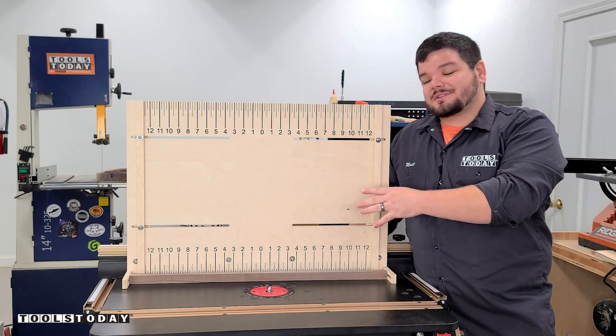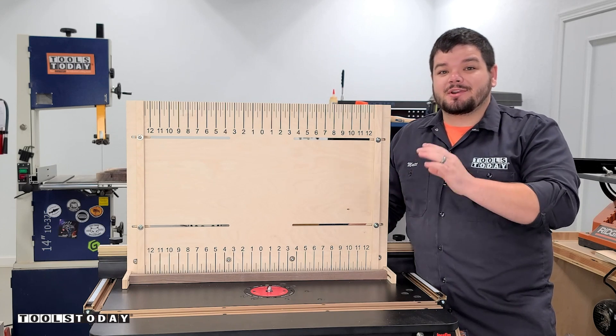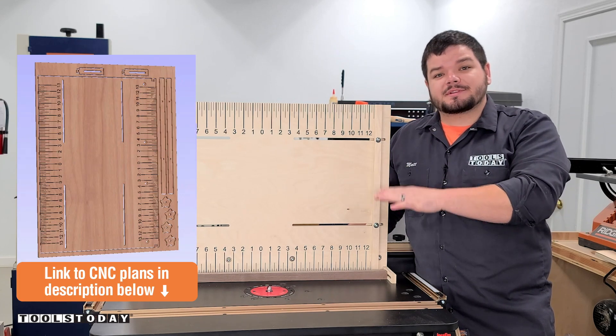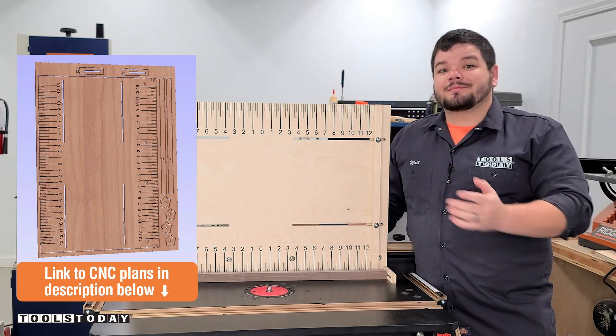Today I'm going to show you how I made this router table jig to make routing finger holds on cutting boards much easier and much safer. We do have the plans available for this on our website, so be sure to check those out in the description down below. Without further ado, let's get into it.